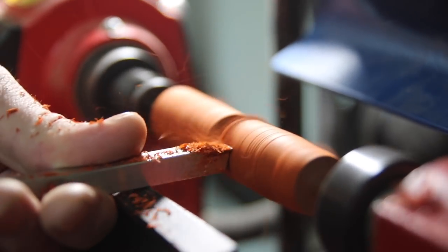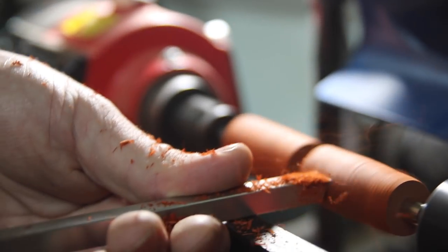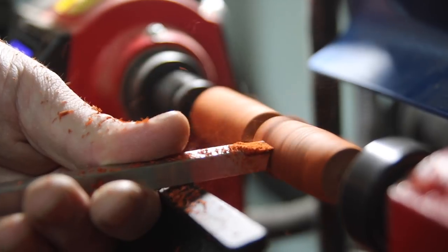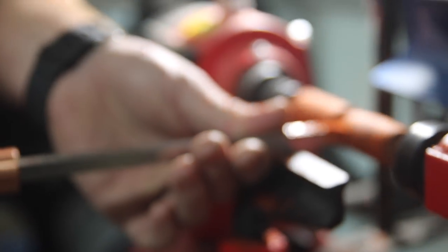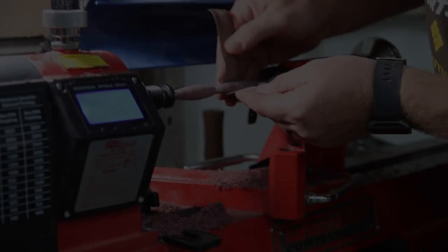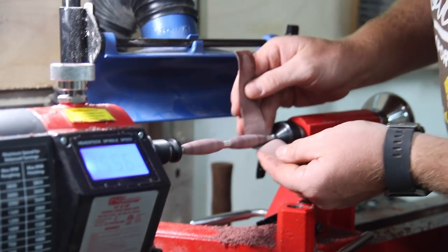As a content creator, I make things. But I also make videos about making those things. In this particular project, it was nice to just get behind the camera and get some cool shots of Brad making a couple of pins.